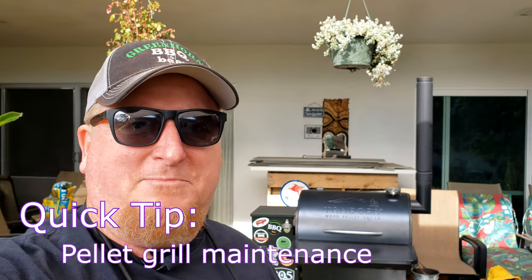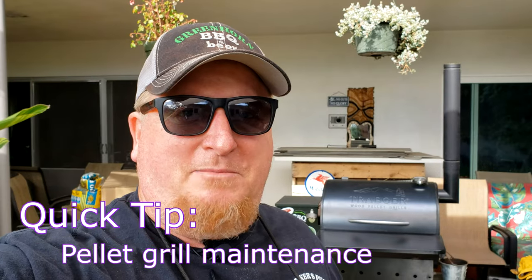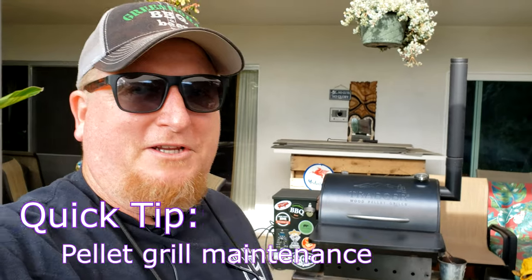Hey guys, Todd here with a quick one-minute tip to keep your pellet grill in tip-top shape. So if you're like me and busy five to six days a week working a full-time job, you find it hard to keep this thing clean.